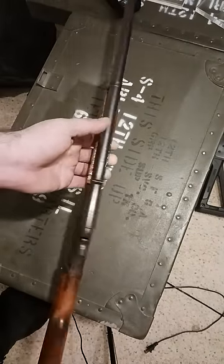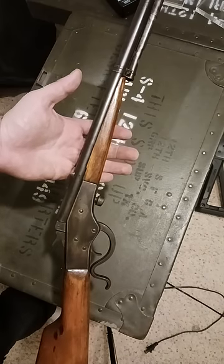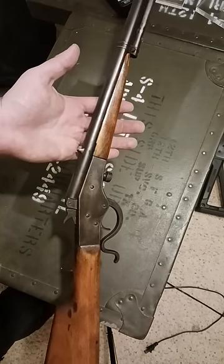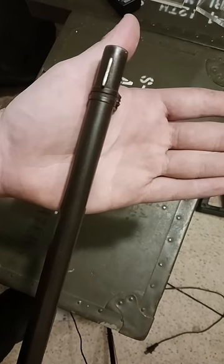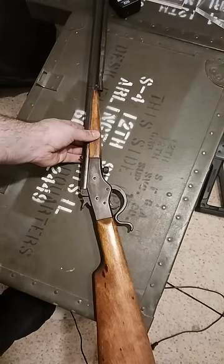Actually, this was my grandfather's father's gun — so my great-grandfather's — and he had loaned it to somebody. I guess he left it outside for a year before he found it because he lost it. This thing never shot straight, but my grandpa messed with the front sight here and actually bent it, so now it shoots pretty dead on. Cool little family heirloom stories.